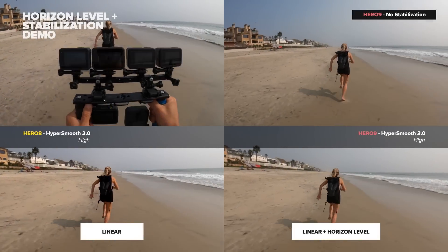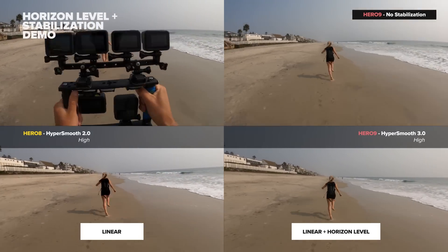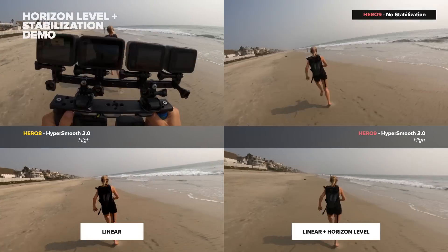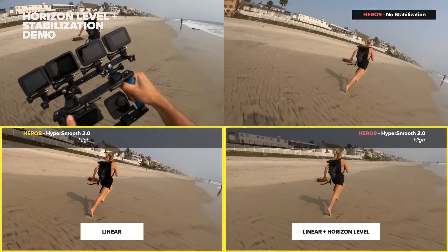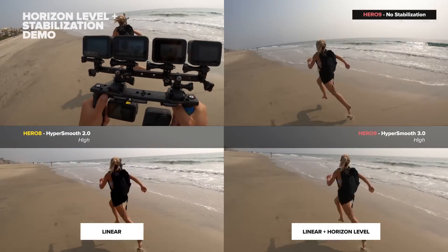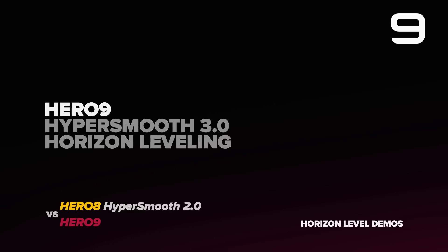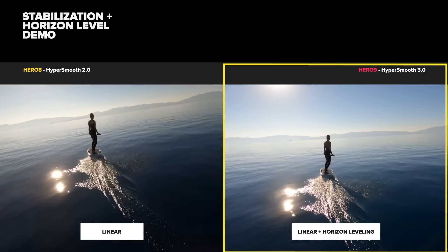This next demo is a very extreme stabilization test where I'm outright running as fast as I can on the beach and intentionally shaking the cameras. You'll notice there's not a ton of difference between the stabilization in the Hero 8 and the Hero 9, other than the Hero 9 is holding that flat horizon just like you'd probably find when using a gimbal.